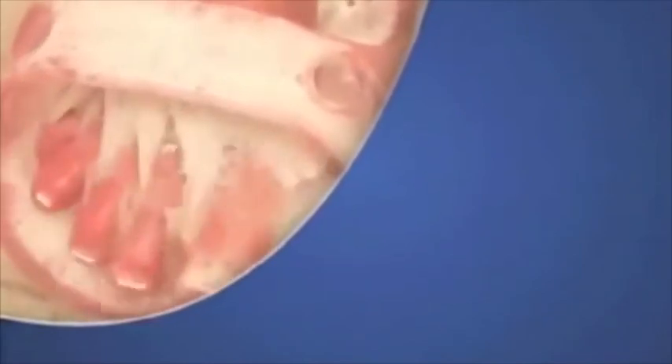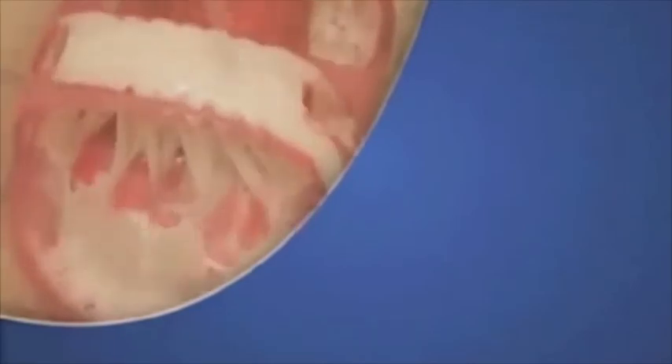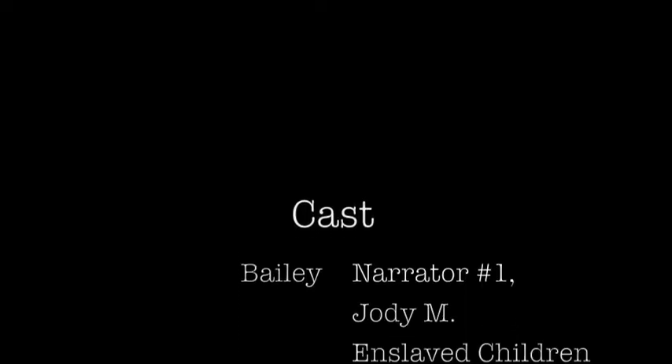Hi, it's Jody again, reporting! I thought you guys might like to see a final video of me scrubbing the fungi off my feet! Bye EasyFeet! Thank you.